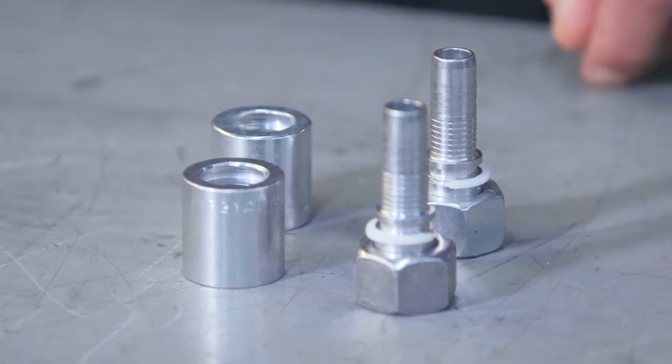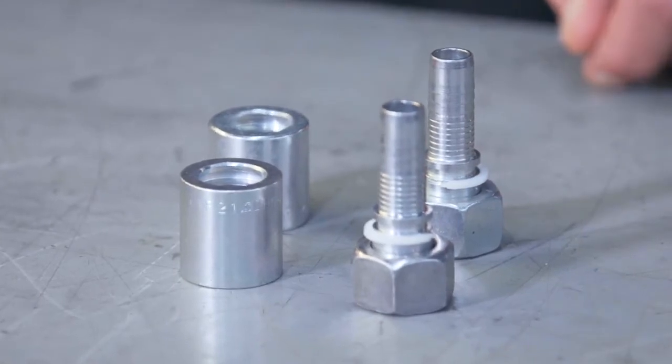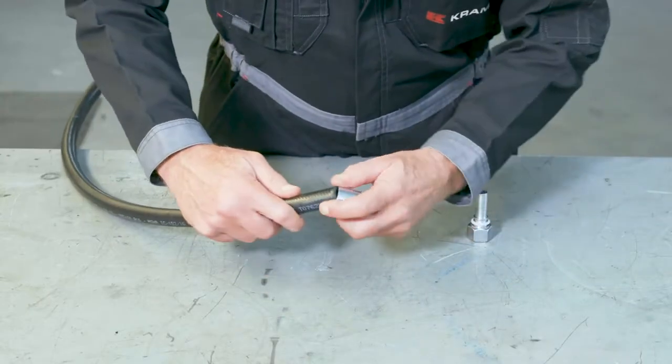Do you see the marking on the fitting? That plastic white ring shows you how deep your hose can go. Place the hose inside the ferrule and then connect the fitting. Make sure they are aligned — you can use a little bit of lubricant if you want. Push the hose until the fitting touches the marking. Repeat the process for the other side of the hose.